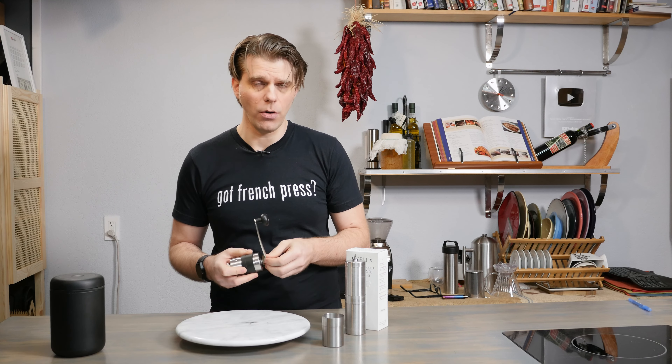For cold brew, you're looking at 1,300 to 1,500 microns, equal to 36 to 40 clicks starting from zero. For French press, you're looking at 1,550 to 1,750 microns, which is 42 to 48 clicks starting from zero. And now let's take a look at the difference between a Turkish grind and a French press grind. You can see the drastic difference between the ultra-fine setting for Turkish and the more coarse setting for French press — the Turkish is very fine while the French press is much more coarse.